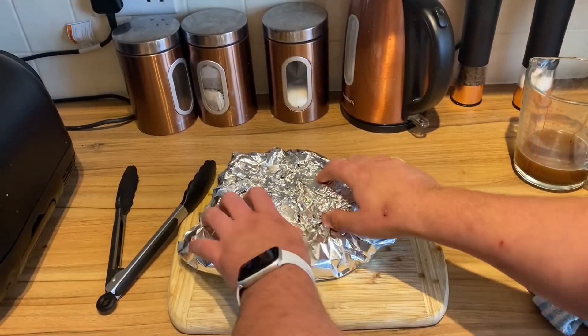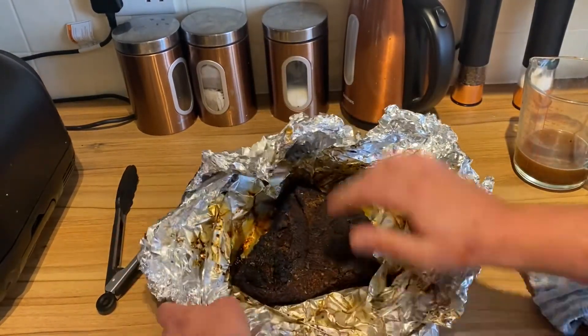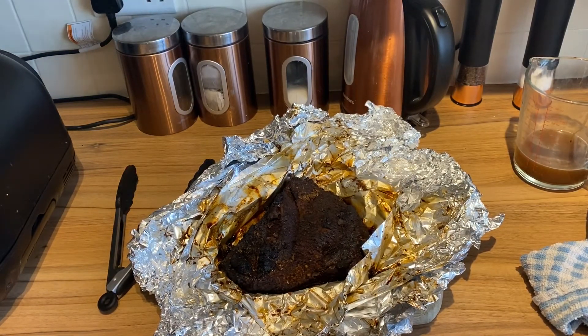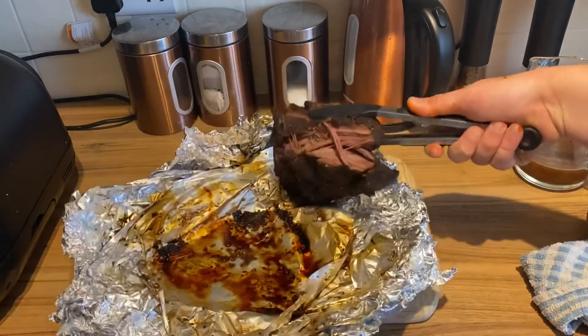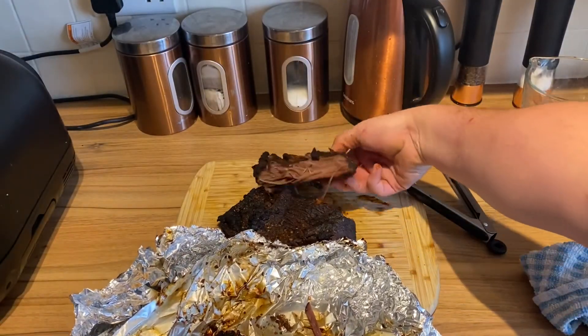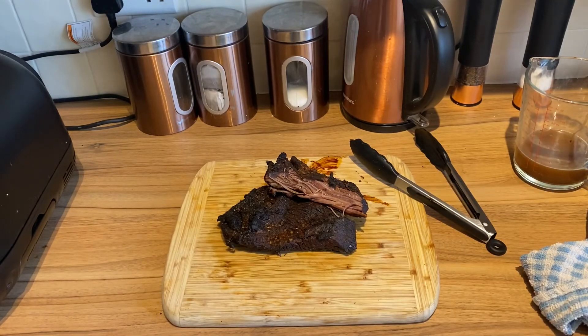Now then guys, so it's been resting for half an hour — let's have a look at it. And there we have it. Oh, it looks all right that doesn't it! Oh, it's already pulling apart — look at that! Looks brilliant. Right, thanks for watching guys, take care.